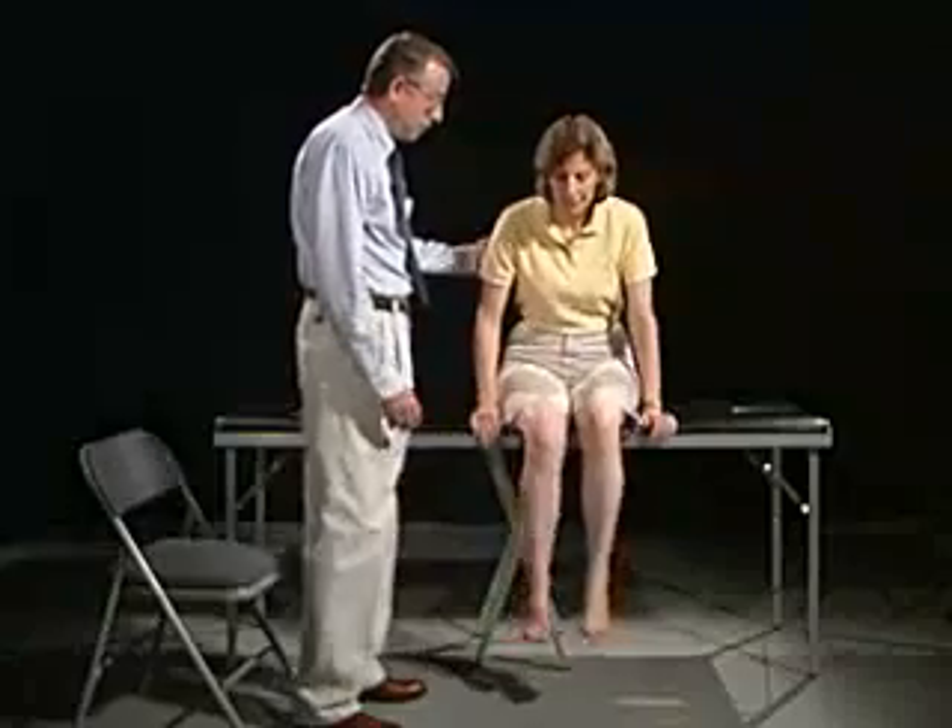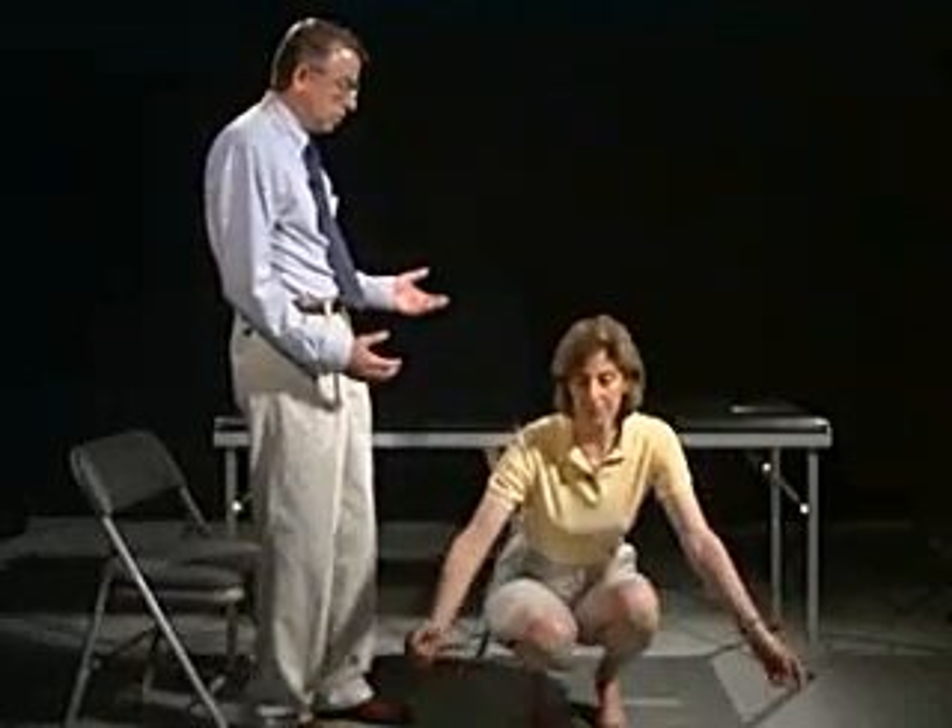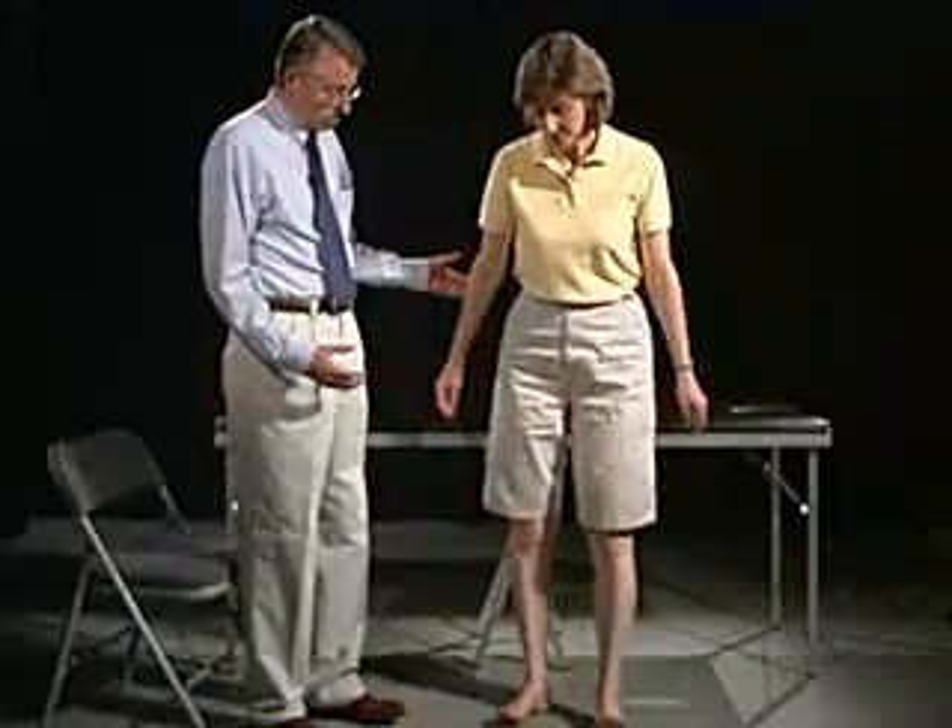Let's have you climb down from the table. Now we're going to test your strength as far as the pelvic girdle muscles, testing against your own weight. Go ahead and do a squat and rise without using your hands — all the way down, coming all the way back up. Now coming up on your toes. And now on your heels.